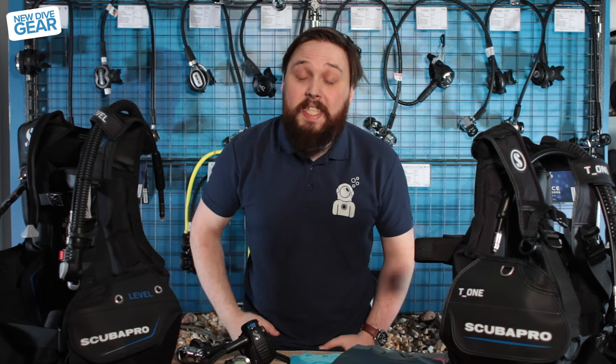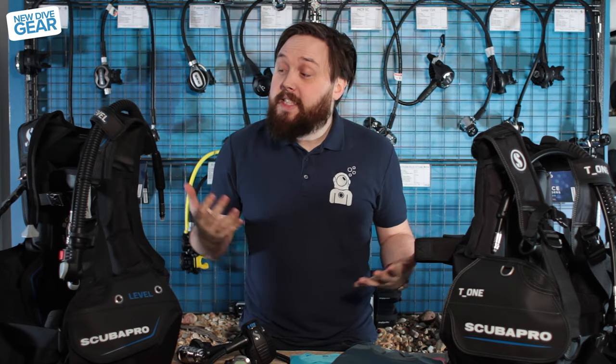Hi guys, welcome to Simply Scuba and welcome to January 2020. When we get a new year, we also get some new dive gear, and I'm going to show you a few bits and bobs that have arrived for January 2020. Let's take a closer look.